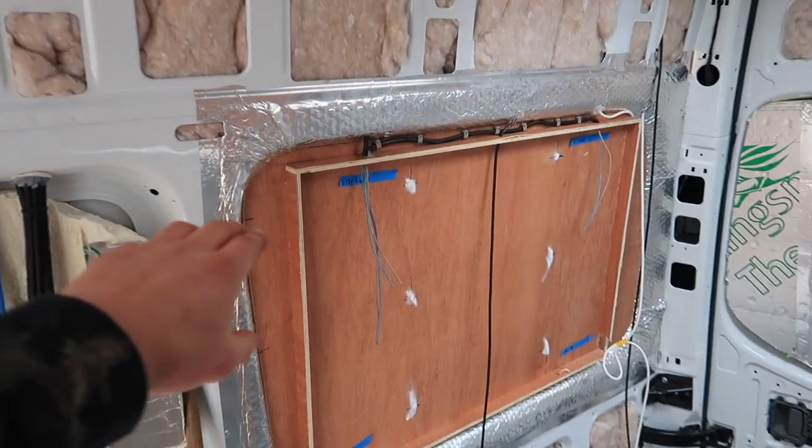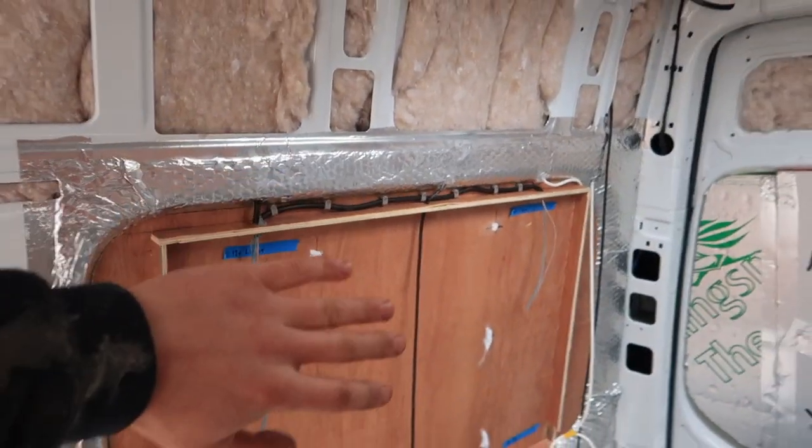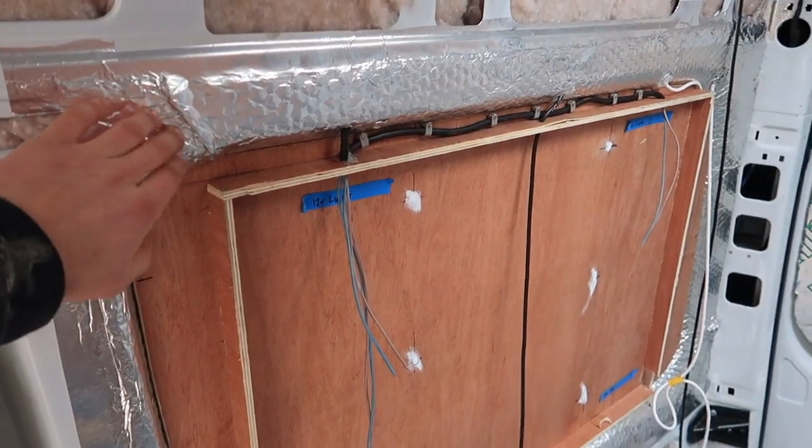The insulation here is basically just the bubble wrap sheeting, which I'll be putting over the whole of the walls behind these panels here.